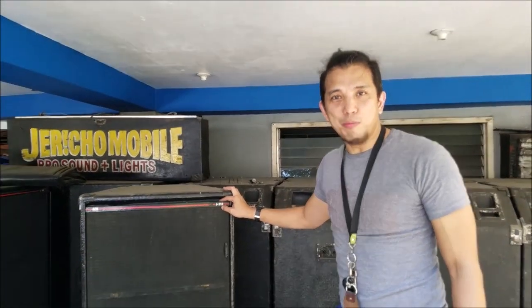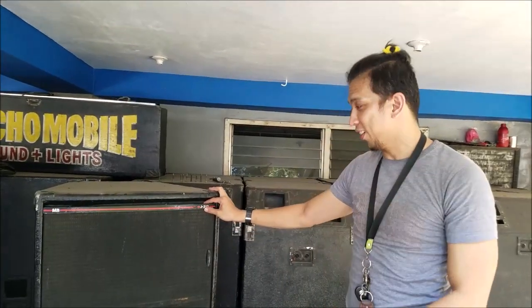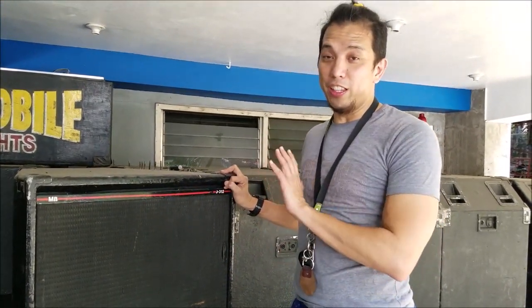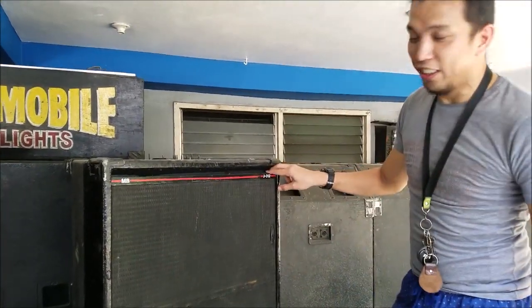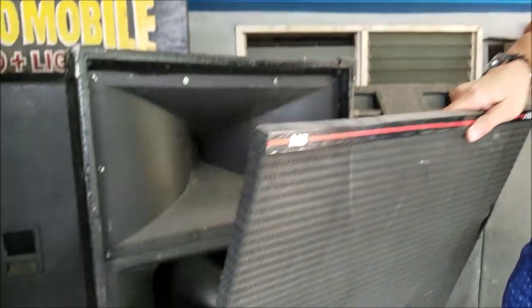Look at it — it's very old. This is the standard make from Music Box in Angeles City by Lynn Gomez. So with Jericho and Kuya Topper, the owner of this light and sound system, gave us permission to have a look at the ElectroTek. This is the MBJ312. Let's take out the cover.